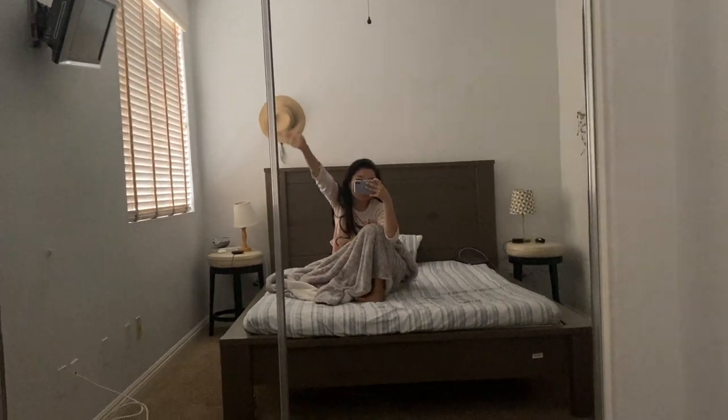Good morning. Time to get caffeinated. I haven't talked to the vlog in a while. Welcome to a Monday and the dogs are being loud again.